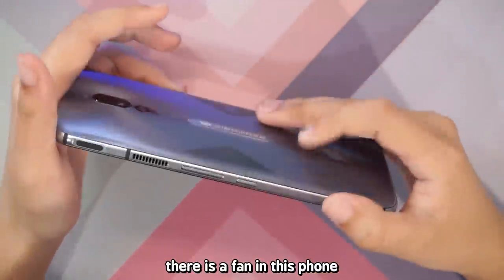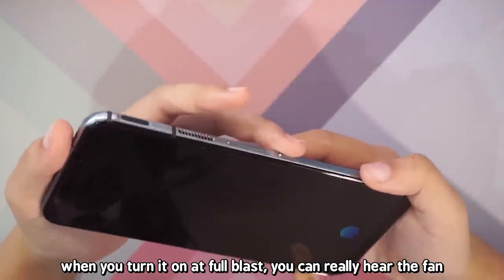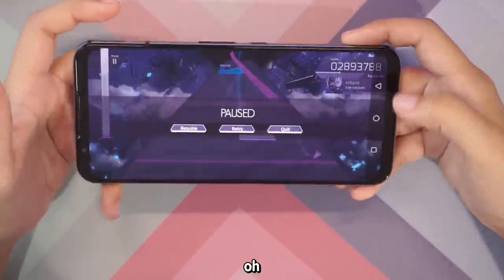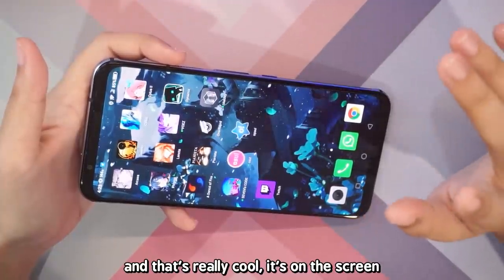That's great! I believe this is an air vent — there is actually a fan in this phone. When you turn it on at full blast, you can really hear the fan. Here's another vent, and this is a speaker. It has an on-screen touch sensor for fingerprints, which is really cool.